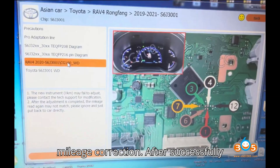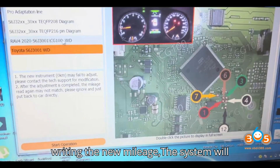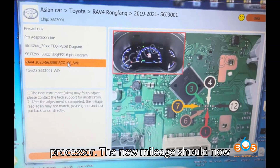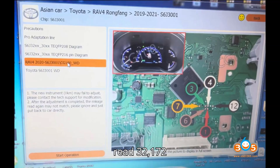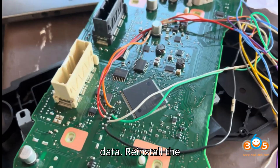Step 7: Confirm the mileage correction. After successfully writing the new mileage, the system will read the updated mileage from the processor. The new mileage should now read 32,172 kilometers. Save the updated mileage data.